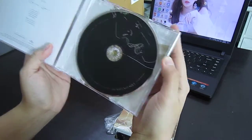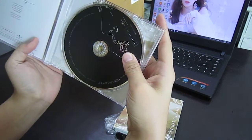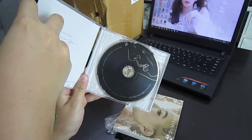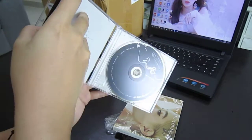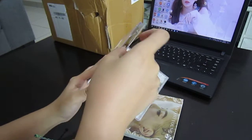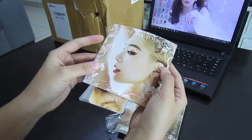Ta-daa! Wow. It's been so long since I bought a CD like this — this is like those old anime OST CDs I used to buy. Hang on a sec, let's get this out. Oh, a photo card!